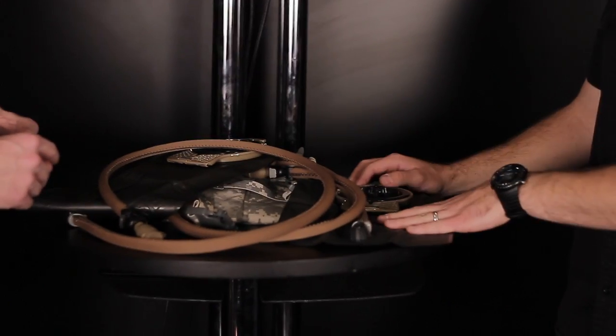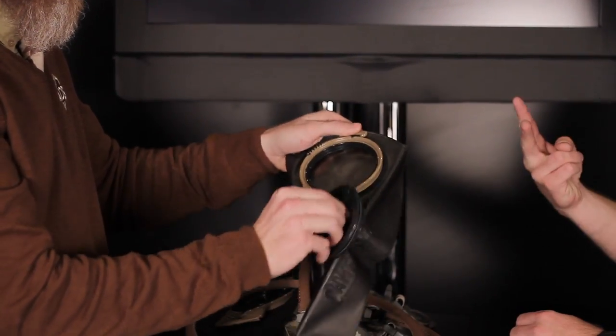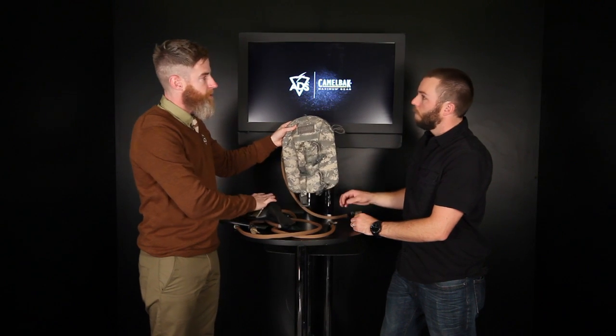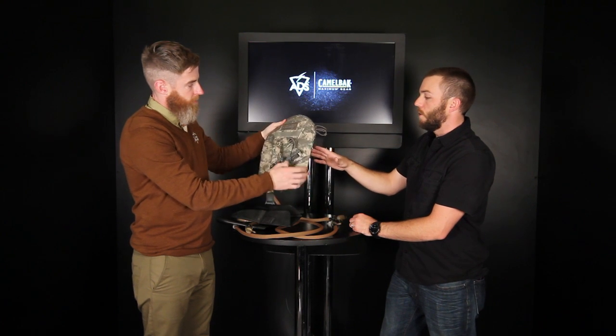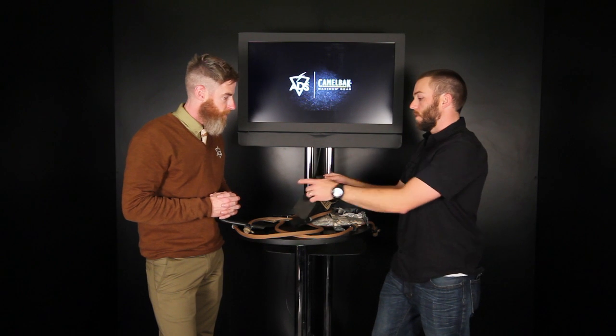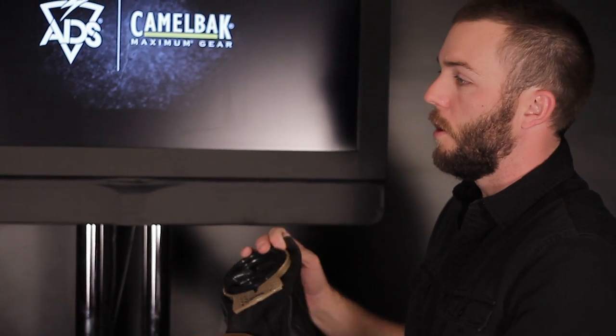These are issued to military — the USMC has been using it for the last six months. This is a three-liter, 100-ounce mil-spec Antidote Short. There are two sizes: a short and a long depending on what type of carrier you have. One compatible carrier is the ArmorBack, which attaches directly to the IOTV or MTV on your MOLLE webbing — really low profile for getting in and out of a vehicle. It disperses weight wide rather than narrow. It comes in four sizes: one-and-a-half liter, two liter, and two different three-liter versions — the long for standard packs and the short for plate carrier and low-profile pack versions.